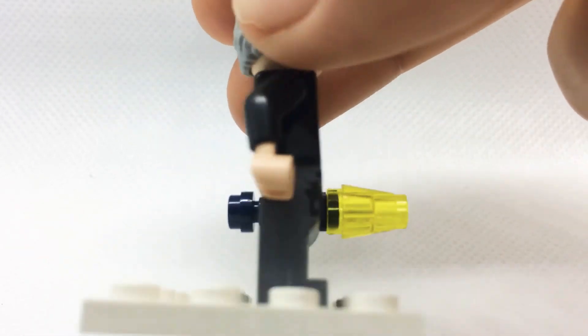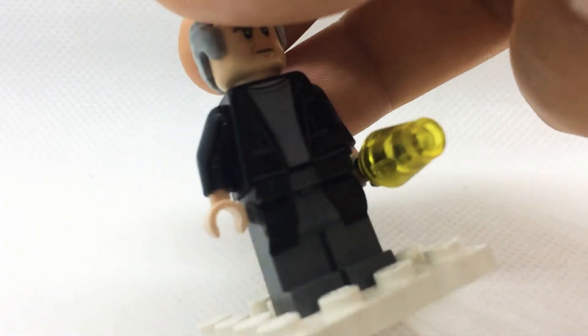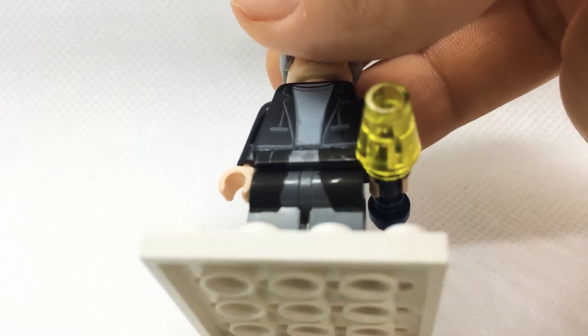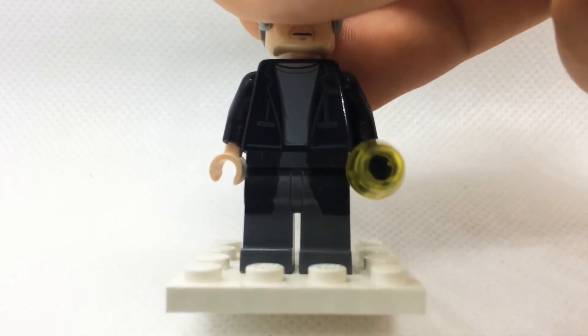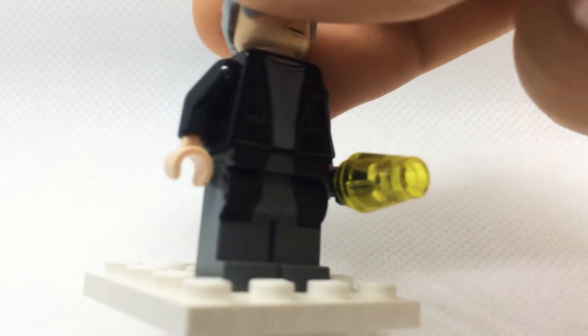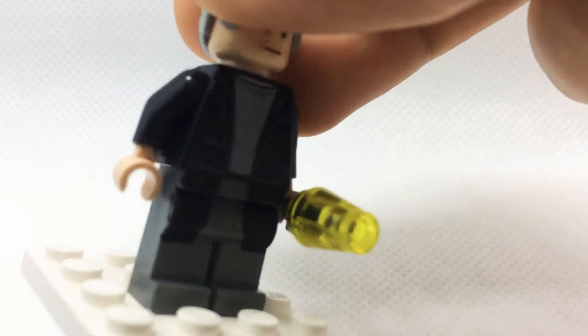For the legs, what I did was I took a pair of plain grey legs and I took a sharpie and marked the spots where I needed to paint them - just where the jacket finishes off so it looked like a continuing trench coat. I drew those out in fine sharpie and then took one of these hobby craft paint pens and painted on the trench coat.